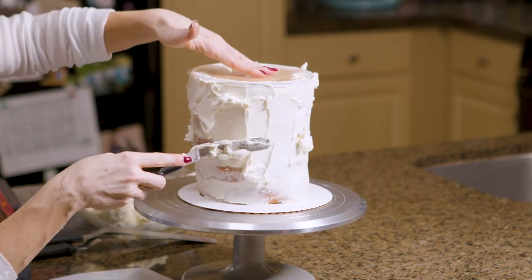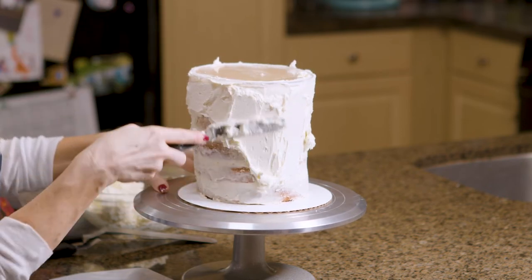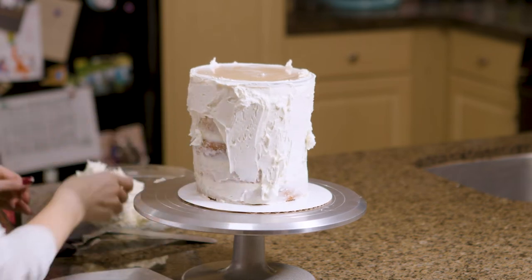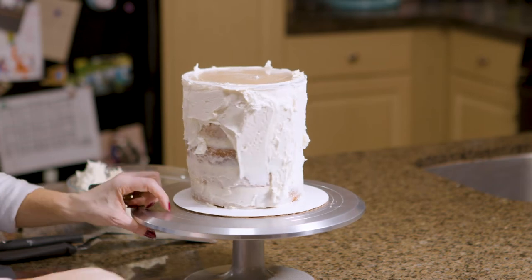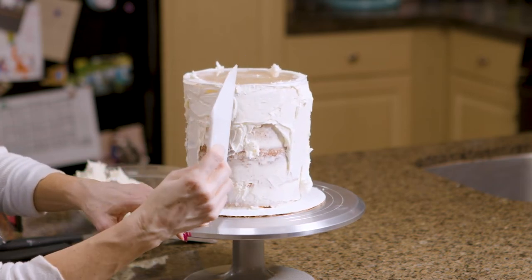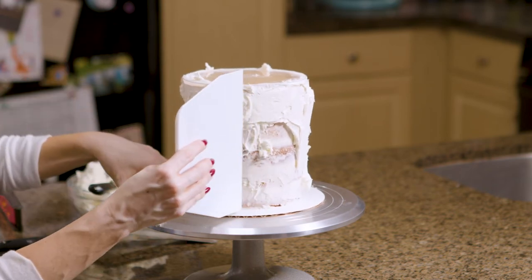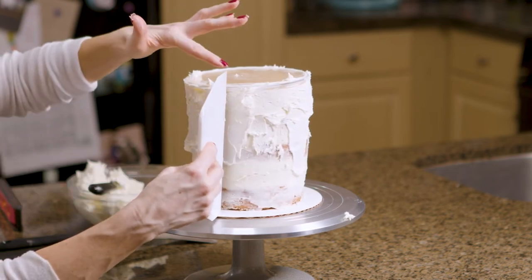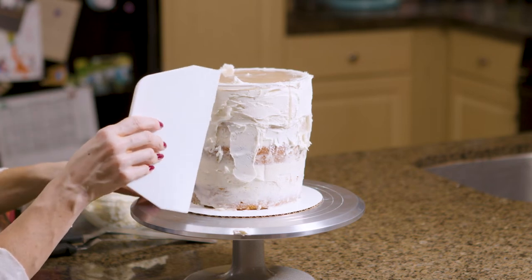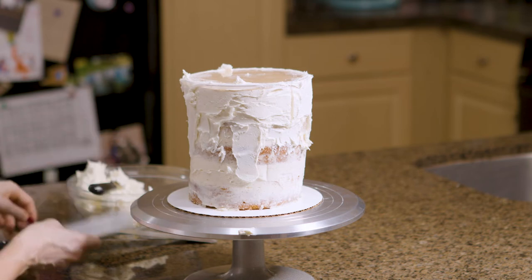After the disc is completely adhered and hugged in with frosting, I'm going to go back and continue to add frosting to the sides. What's going to end up happening is I'm using the edge of my acrylic disc — I'm going to hold my scraper against it when this is all filled in and scrape that whole layer of frosting. Because this is at a 90 degree angle, we're going to get a straight edge, and this acrylic disc is really helping me create that straight line.